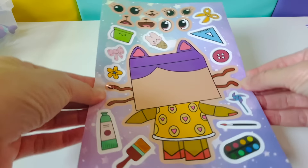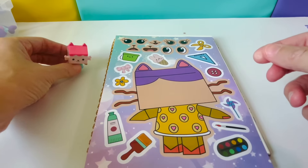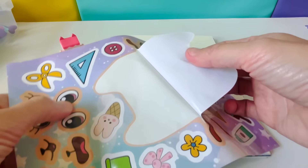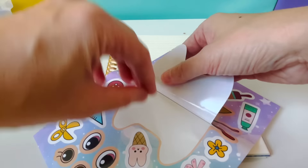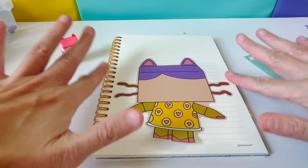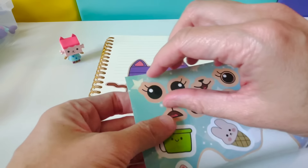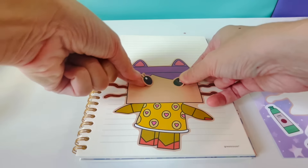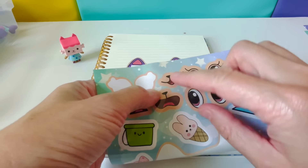Next we have Baby Box. Here is our Baby Box figure. First, we'll peel off Baby Box — be careful around the whiskers. We'll place Baby Box right here. Look at her long whiskers! Let's choose these eyes for Baby Box. We'll place them right here. Let's choose this mouth for Baby Box.